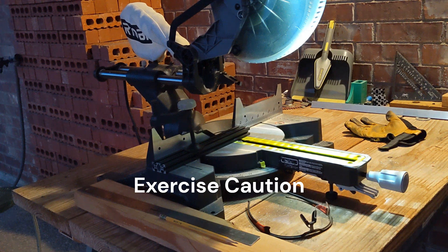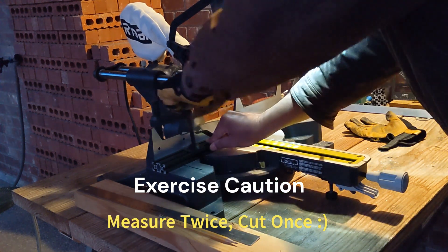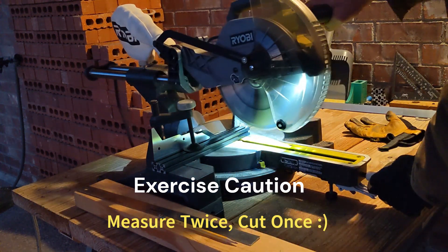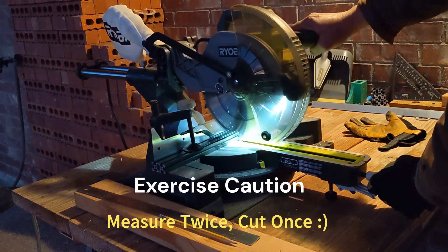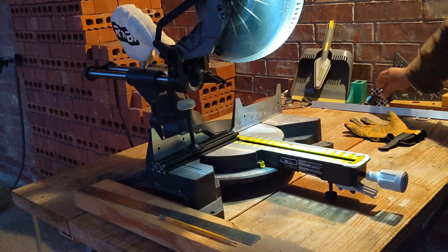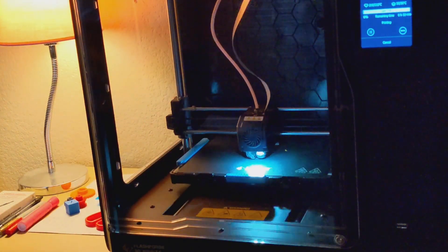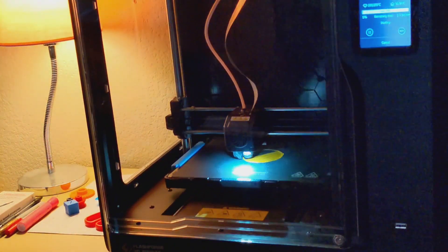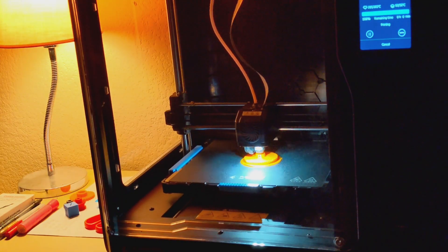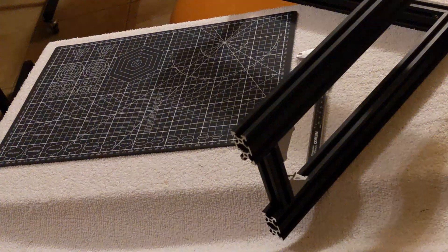I would rate this DIY effort as a medium degree of difficulty. You'll have to be handy with a miter saw to cut some aluminum extrusions. You will also need to 3D print some parts — most are very simple, but the gearbox is a little tricky and requires supports while 3D printing. I use ordinary, under-thousand-dollar 3D printers.